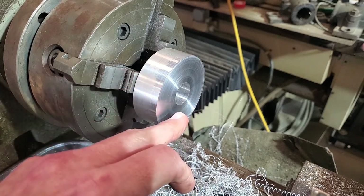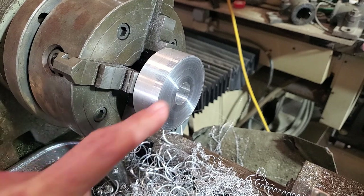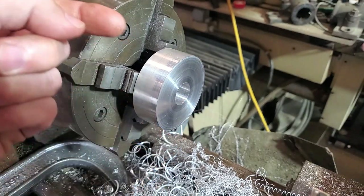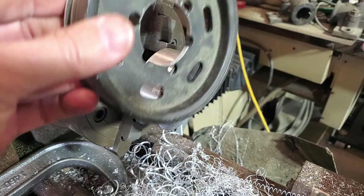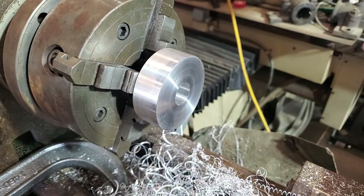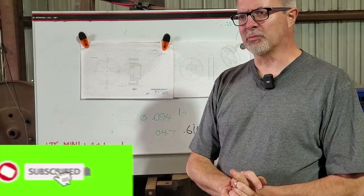Still got to do the counterbore on this side, then seven tapped holes to mount: a four-point mount for the fan on this side and a three-point mount on the backside for the pulley - and one hole can be common. Then this part is done. Nice pile of aluminum from that operation. We're getting close on this part, so I'm pretty happy with the progress.